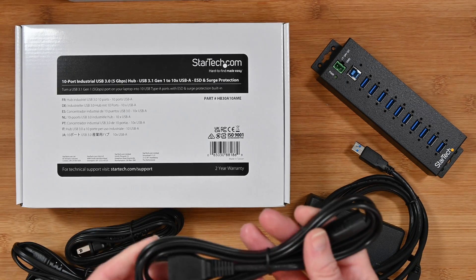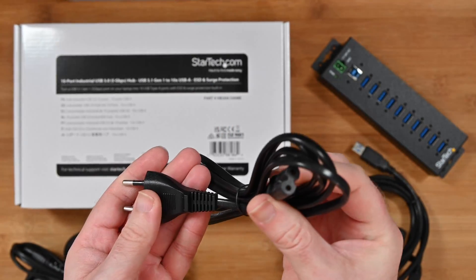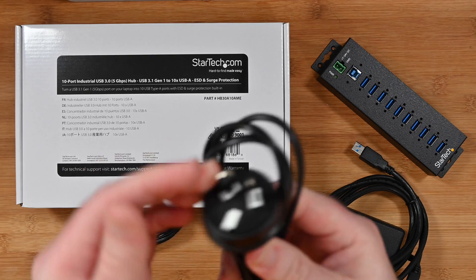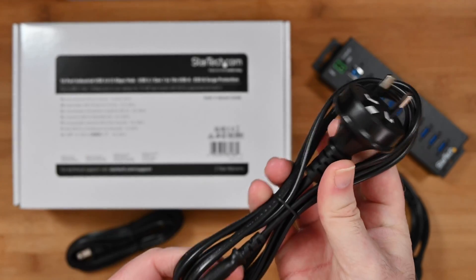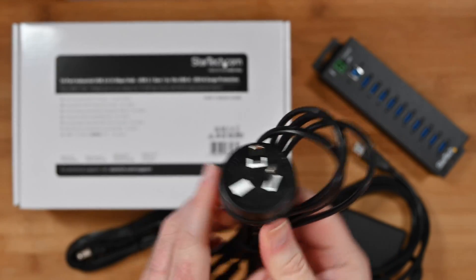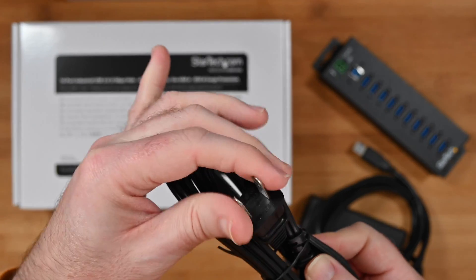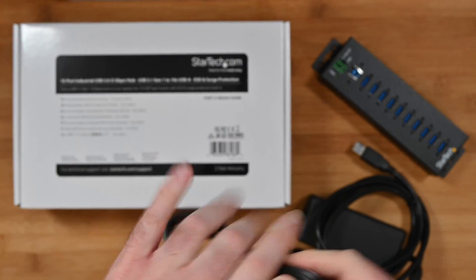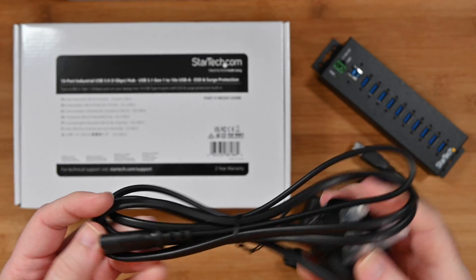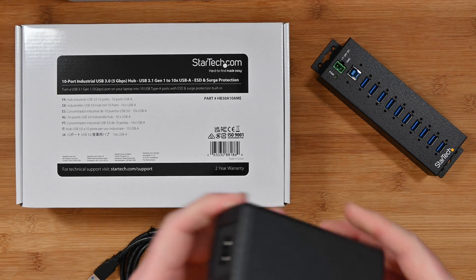We also get a full array of cables for different countries. We get this one here which is a European 2-pin to figure-of-8 cable. We also get this one which I believe is Australia — correct me if I'm wrong — but it goes to the same figure-8 connector with an angled flat pin on the end. We also get a 2-pin blade straight connector for the USA, and then a 3-pin UK plug as well.